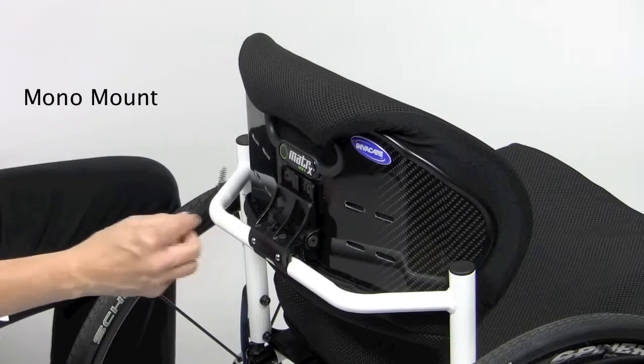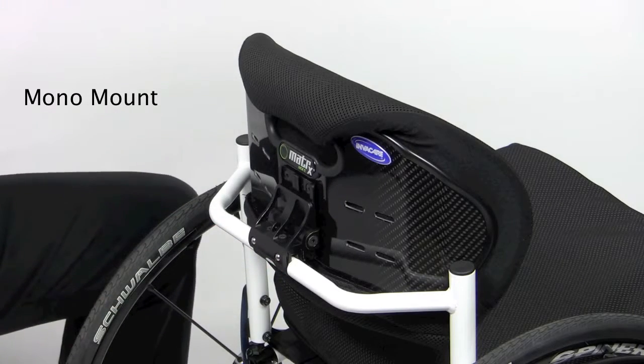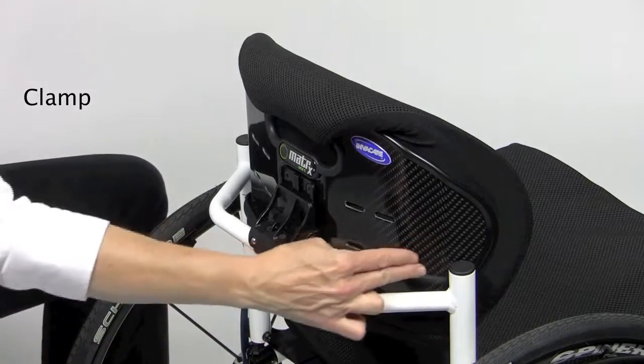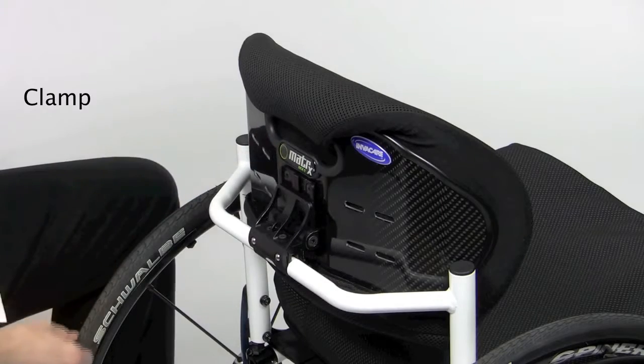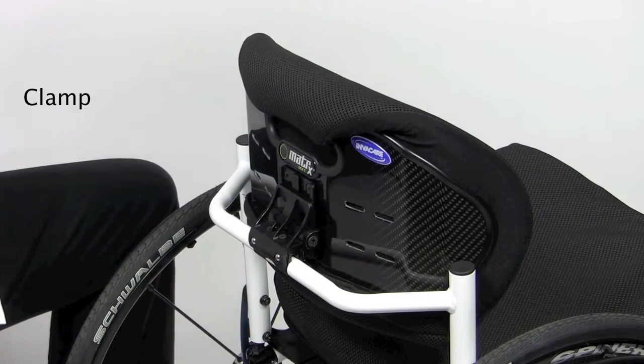The mono mount interfaces with the wheelchair rigidizer bar. This version is the lightest weight solution and has the advantage of providing complete clearance from the back canes. The clamp provides a wide range of angle adjustment and can be adjusted with the user in the chair. It locks securely in place without rotating out of position.